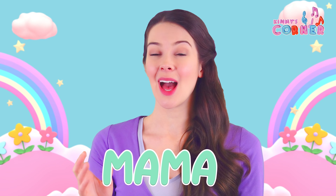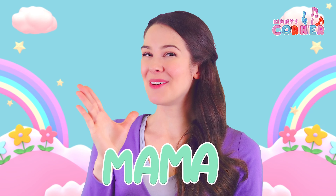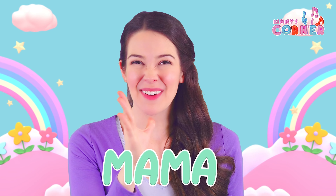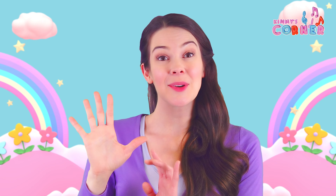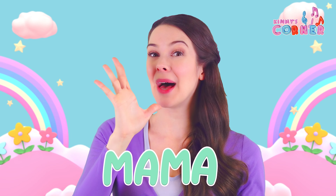Mama. That's the sign for mama, or mum, or mummy. Our whole hand goes like this and our thumb touches our chin. Mama.